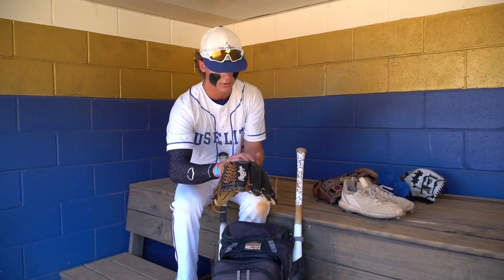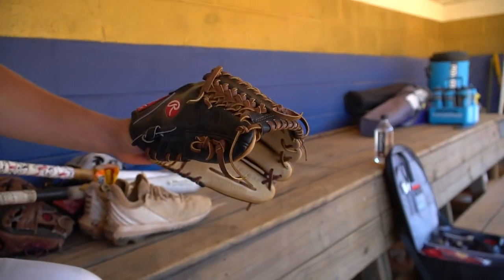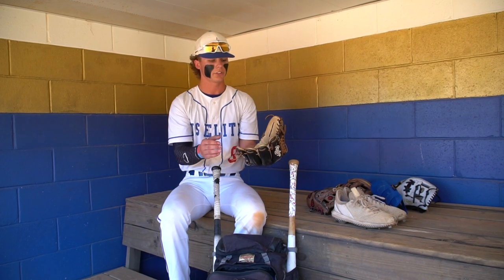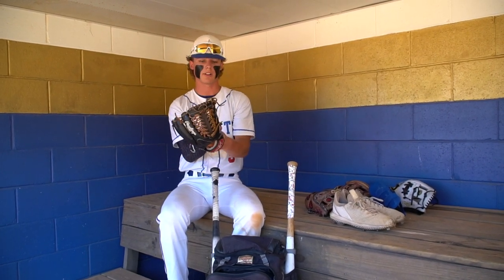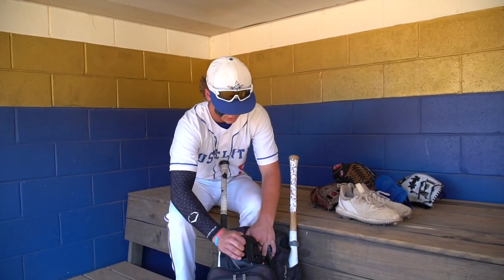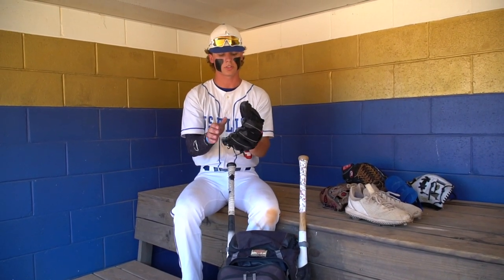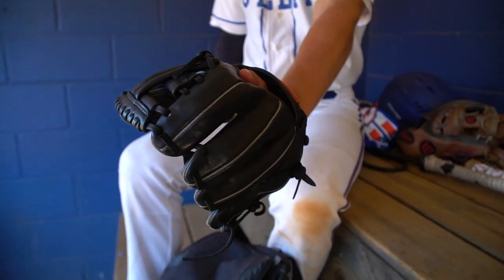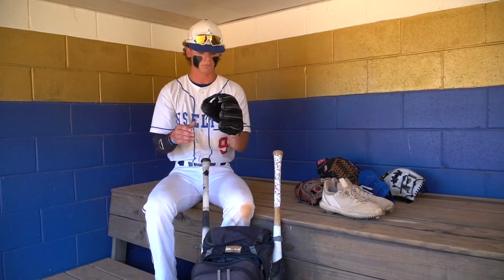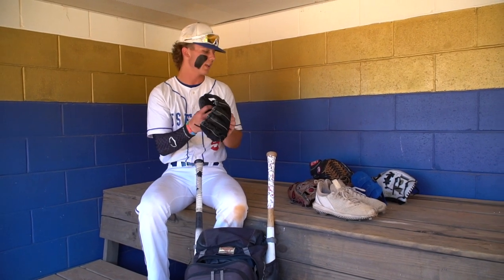Then I have another glove — this is my Rawlings Pro Preferred, also a Pro 200 pattern. I like the Pro 200s because their break points are like the Wilsons — they close thumb to ring. So yeah, I really enjoy this and this is what I use on the mound. And going inside, I have my Rawlings Gamer Series Trainer. I'm always using this before games and at practice to work my hands. I really like this thing and it's helped better my game a lot.